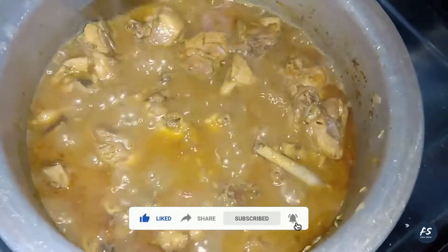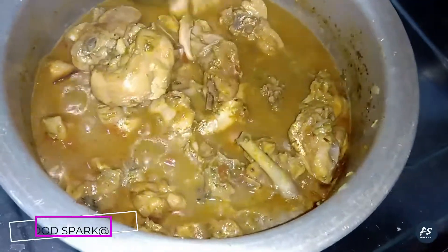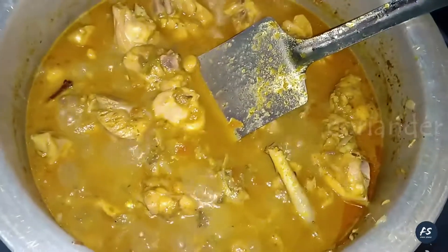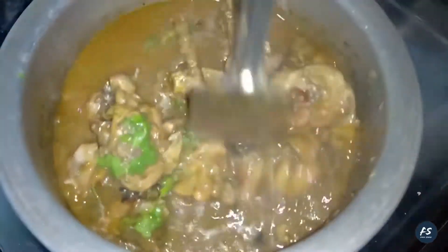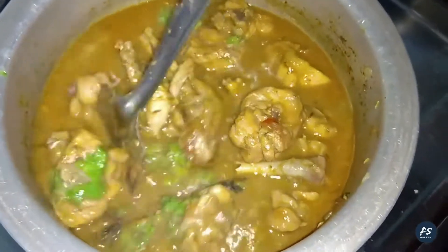It is dry but it has water. It is a semi-gravy — cook for 3 more minutes. I will try to make a garnish with this recipe. This recipe is very good.